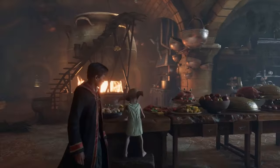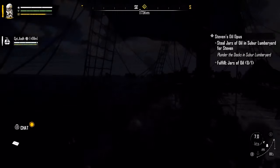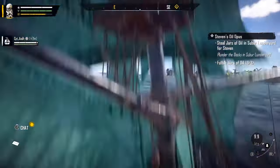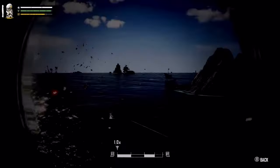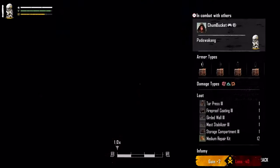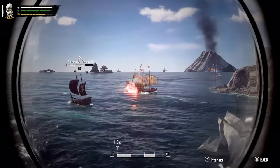Next up, we have Skull and Bones, which is going to be releasing this year. This one has been on track for quite some time — there were some delays and some people weren't even sure when or if it was ever going to come out. It's basically a pirate game from Ubisoft, and it seems to really be built on the back of the ship combat we saw in Assassin's Creed games like Black Flag and Valhalla.